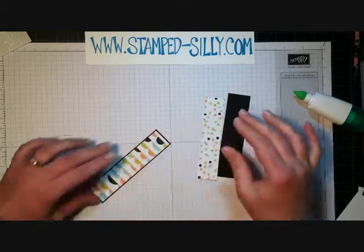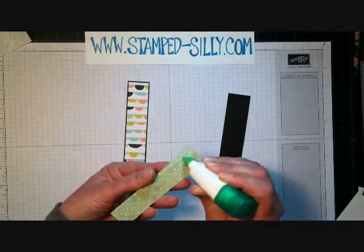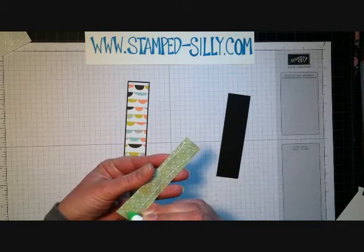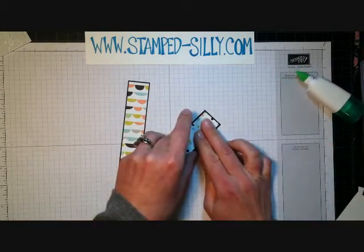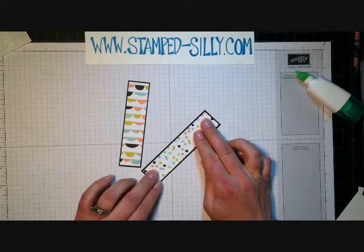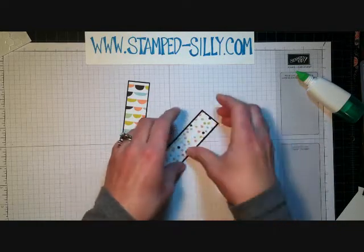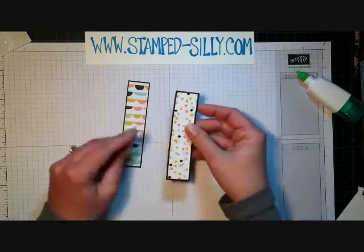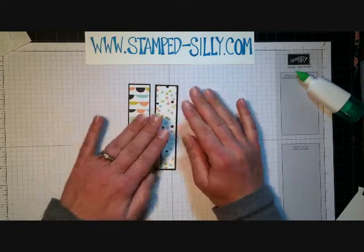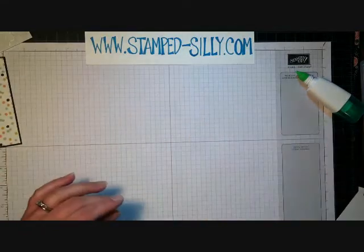My pattern paper pieces measure about one inch wide by four and a half inches long, and I'm just adhering them to a piece of black cardstock that is just one eighth of an inch bigger in both directions. Just that one eighth of an inch makes a nice framed border. I'm going to set that aside and let those dry.